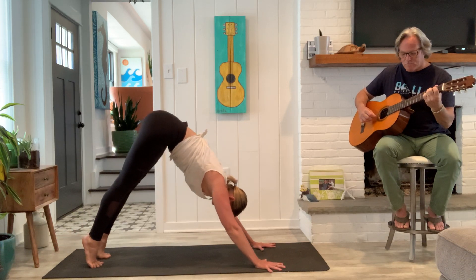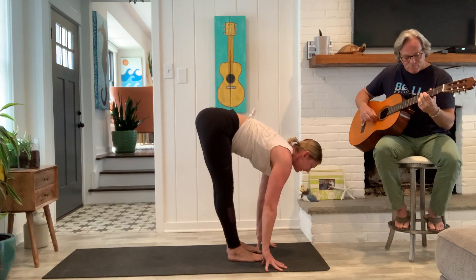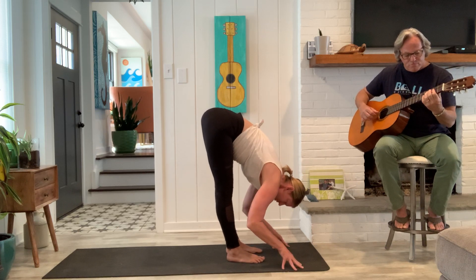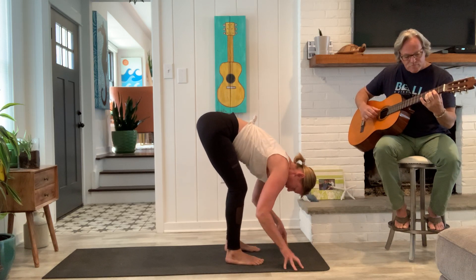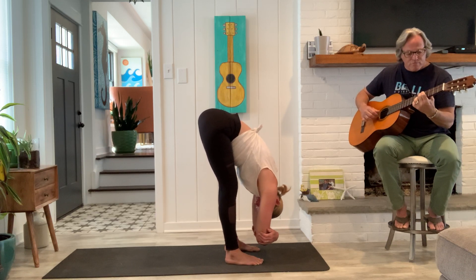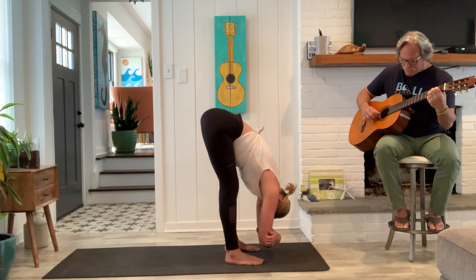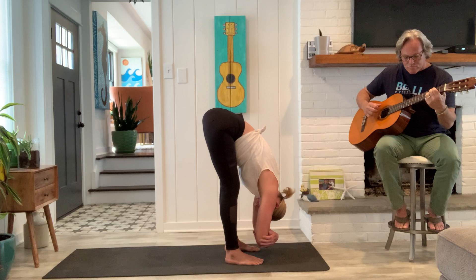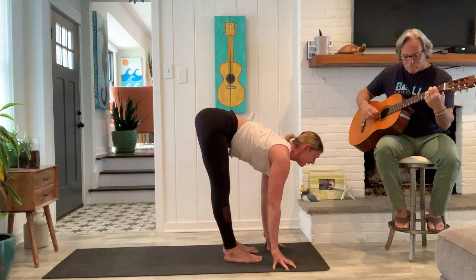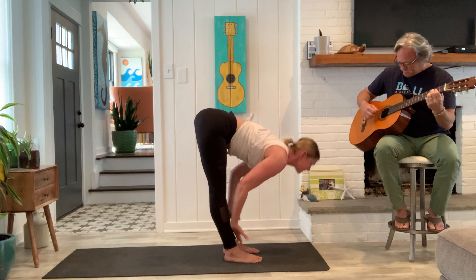Good. Heels lift, knees soft, feet to hands. Inhale, half lift, long spine. And fold. Take your feet a tiny bit further apart, soften your knees, clasp opposite elbows. Let the spine be long. Good. Release the hands. Walk your feet back to hips width. Inhale, half lift. Exhale, fold. Strong legs, come on up.